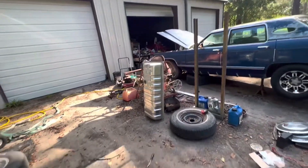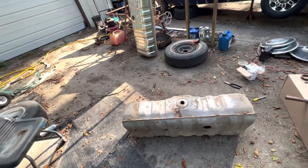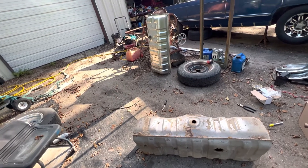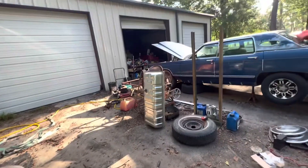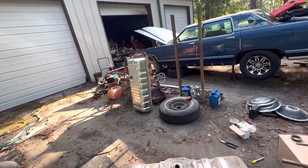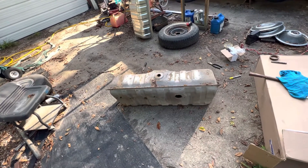Old tank out, new tank in. I did do some measuring and comparing — they're identical. Always make sure to do that. The last thing I want is to get one that looks similar but is a couple inches different in dimensions, and the thing doesn't fit once you get it up onto the car. So do all that before you try fitting it.